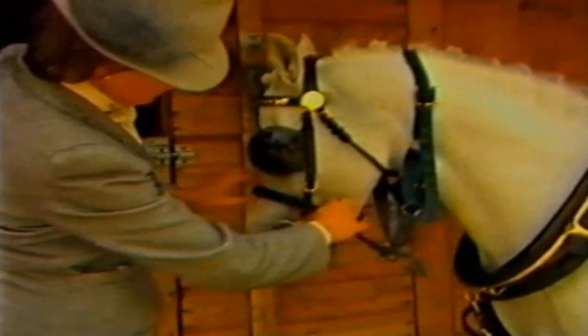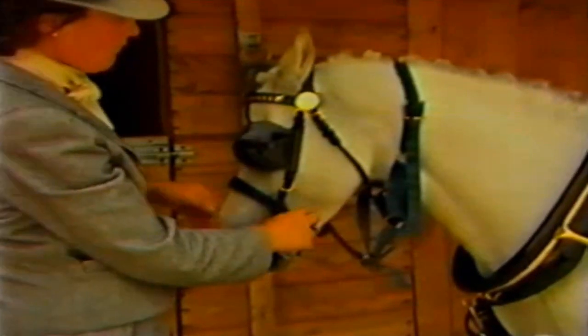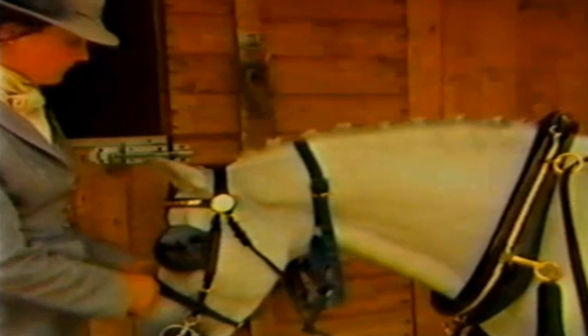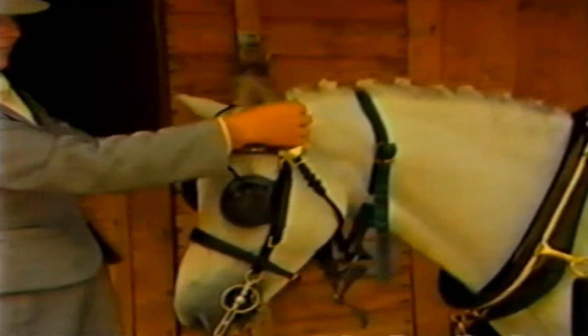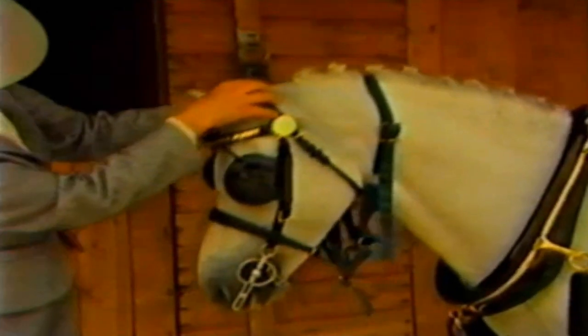There should be room for two fingers inside the curb chain, so that it comes tight when the cheek pieces of the bit reach an angle of 45 degrees to the bars of the mouth. The noseband should have one finger's clearance, and the throat lash four fingers clearance. A second check for the adjustment of the throat lash is that it shouldn't be possible to pull the bridle off easily.